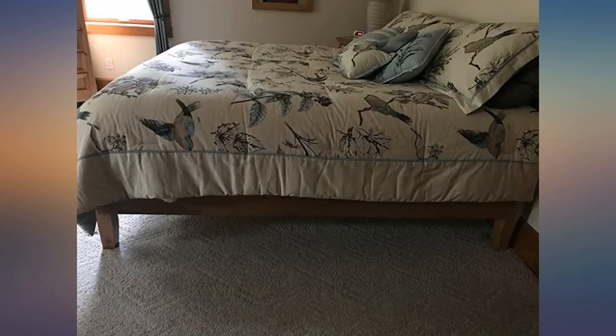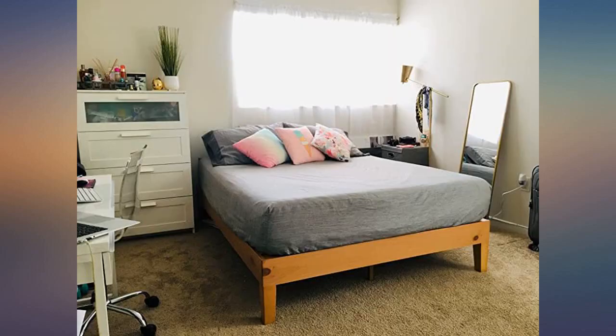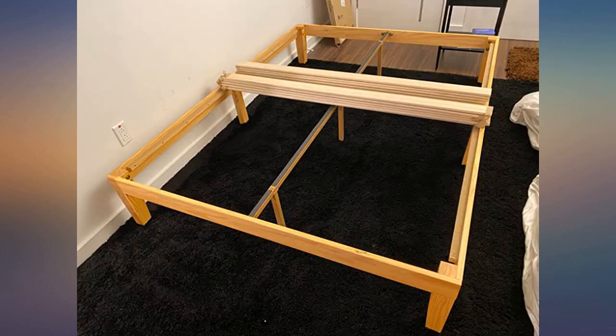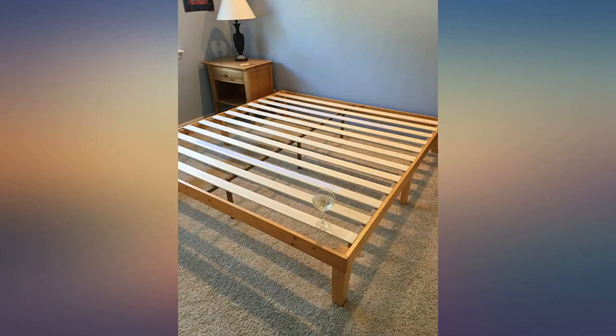This bed was the first self-assembly of my life, as I recently started to live alone in the city. I was afraid — what if I fail? So I checked through all the possible reviews of beds on Amazon for almost three days to find what was perfect for me: easy to assemble, no special tools required. This bed turned out to be correct. From unpacking to final stage it took about one hour and 15 minutes.